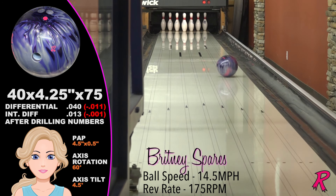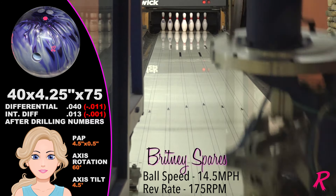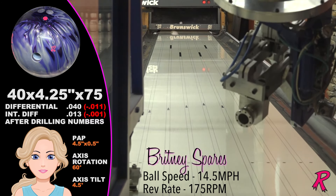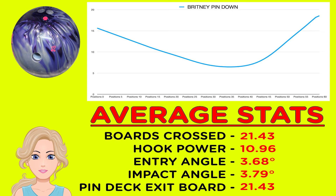Our low-rev, low-speed player Brittany Spares benefits greatly from the pin-down Pearl Outer Limits. It's cleaner through the fronts and stores plenty of energy going through the pins. It has a long enough hook window so that low-speed, low-rev players can take advantage of this dynamic asymmetrical core.